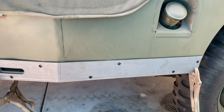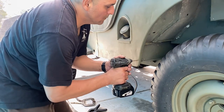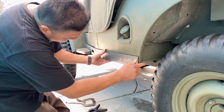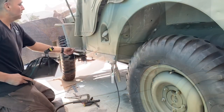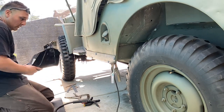I went ahead and put a center punch on each hole. I just used the little welder, my inner shield, to get the job done.